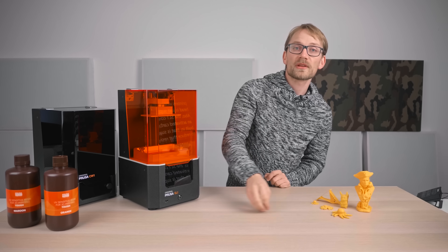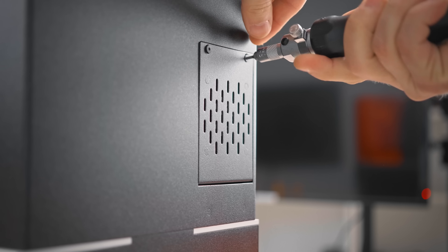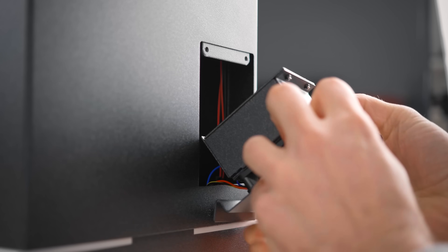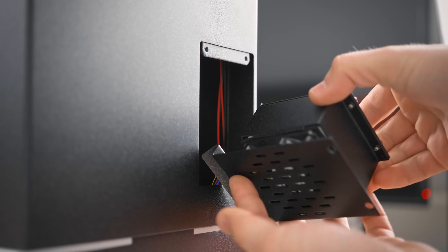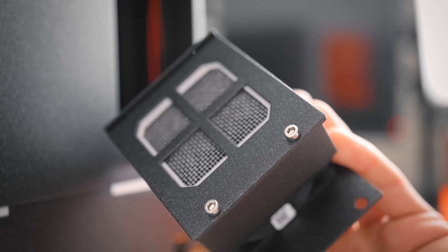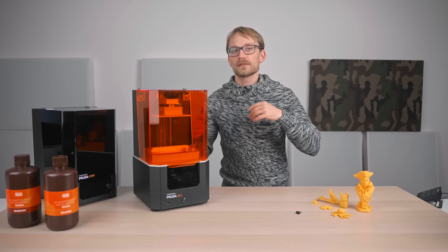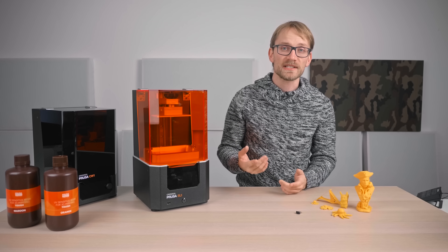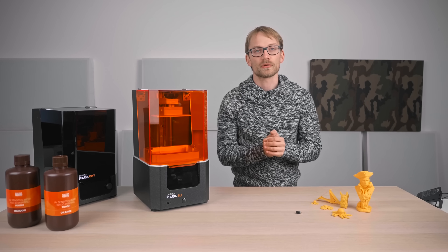The SL1 comes with an activated carbon filter on the back that is supposed to reduce that resin smell you get, especially once the fans inside the machine start running. It doesn't quite do as much as I had hoped it would. I know when I'm wearing my respirator with those organic vapor cartridges those completely cut out any resin smell, but just relying on the filter in the SL1, the room still ends up smelling like resin — not as much as with other machines, but I still wouldn't recommend using the SL1 in a completely sealed-off room.